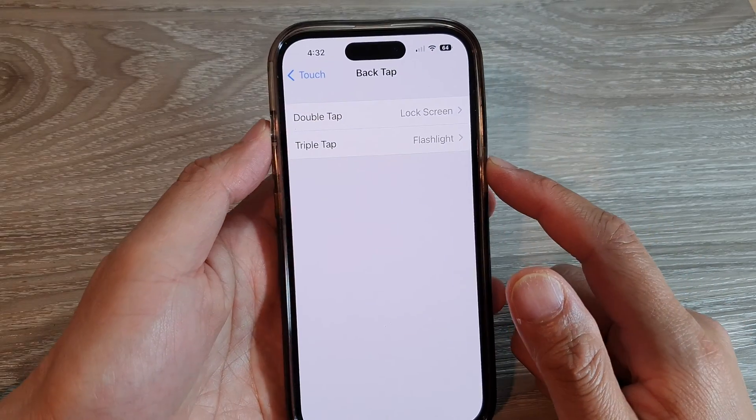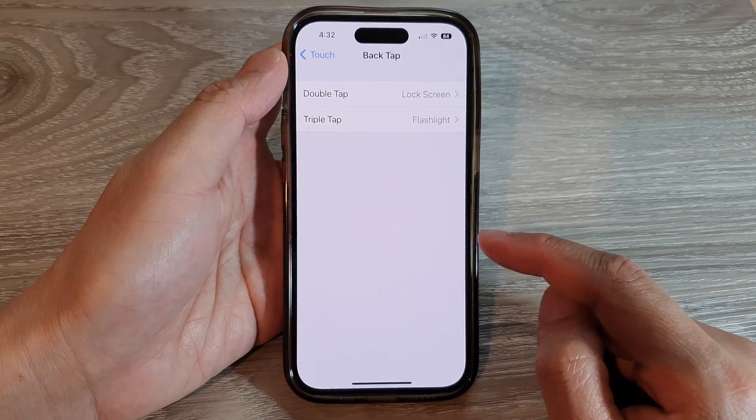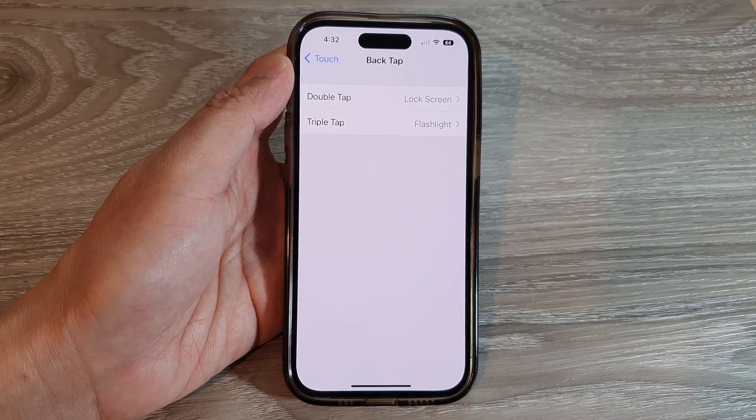And that's it — that is how you can set Double Tap or Triple Tap to lock the screen on the iPhone 14 series. Thank you for watching this video. Please subscribe to my channel for more videos.